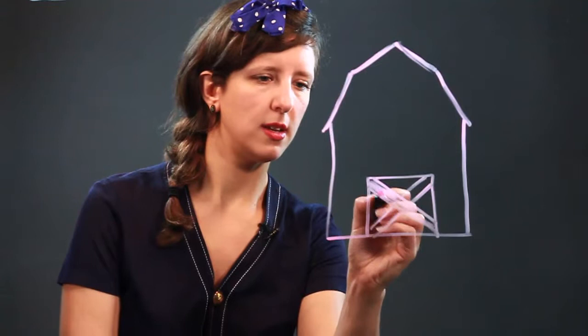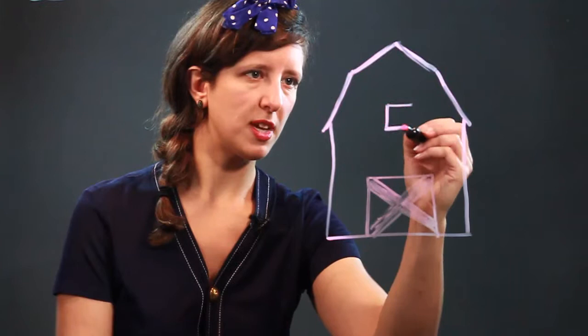Now, like any good barn, we're going to put some nice windows up here so that light can get in for the animals.